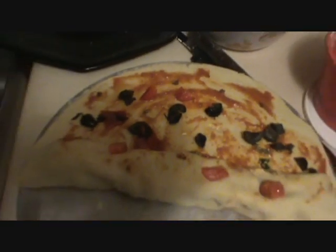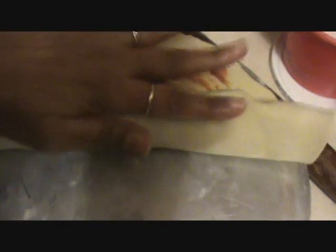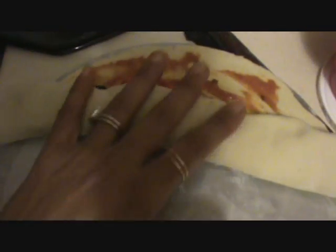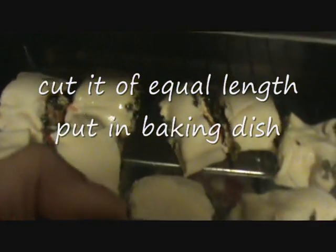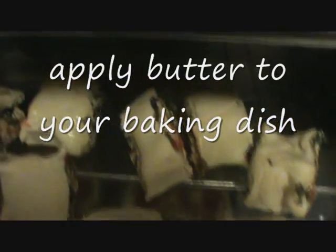If you want, you can also add a little bit of olive — black or green. Then finally roll it and fix it in your oven at 300 degrees Fahrenheit for 10 to 15 minutes and then we will check.